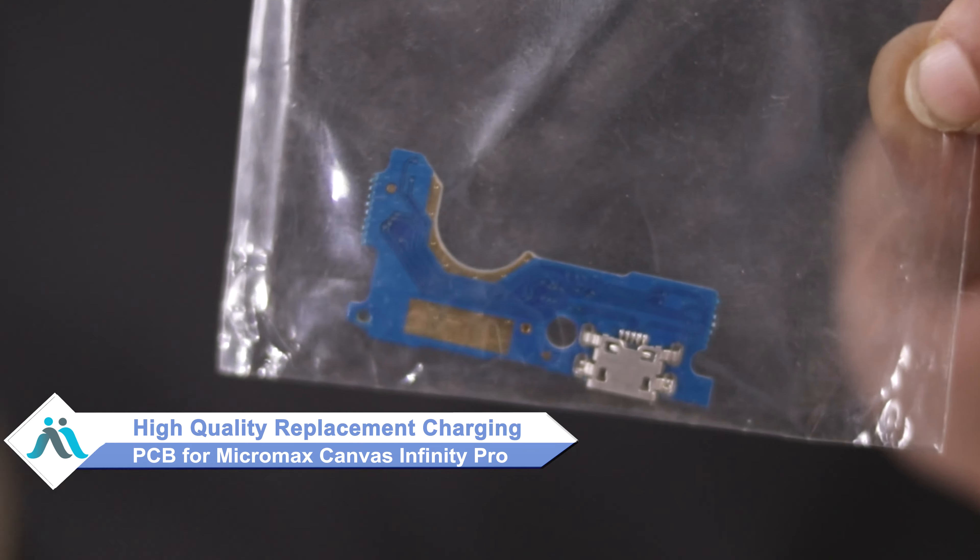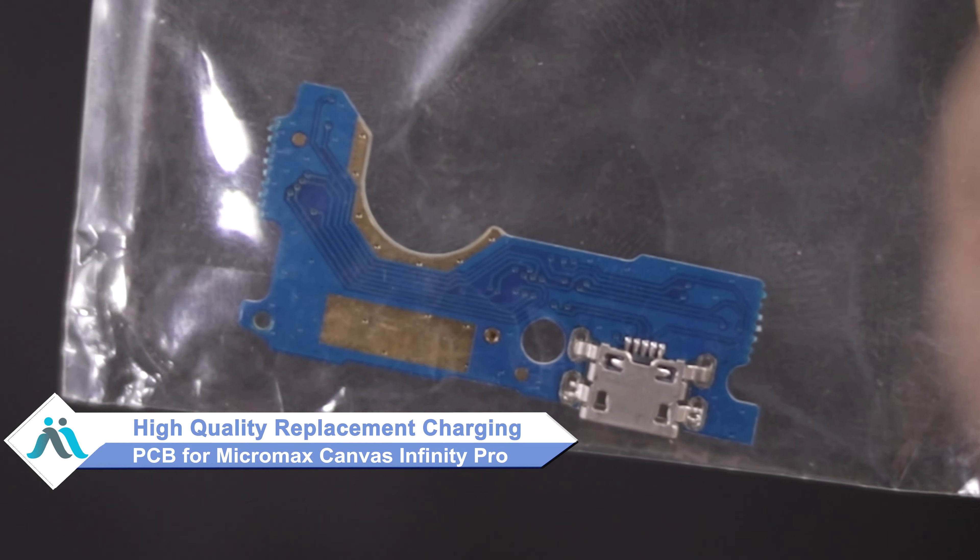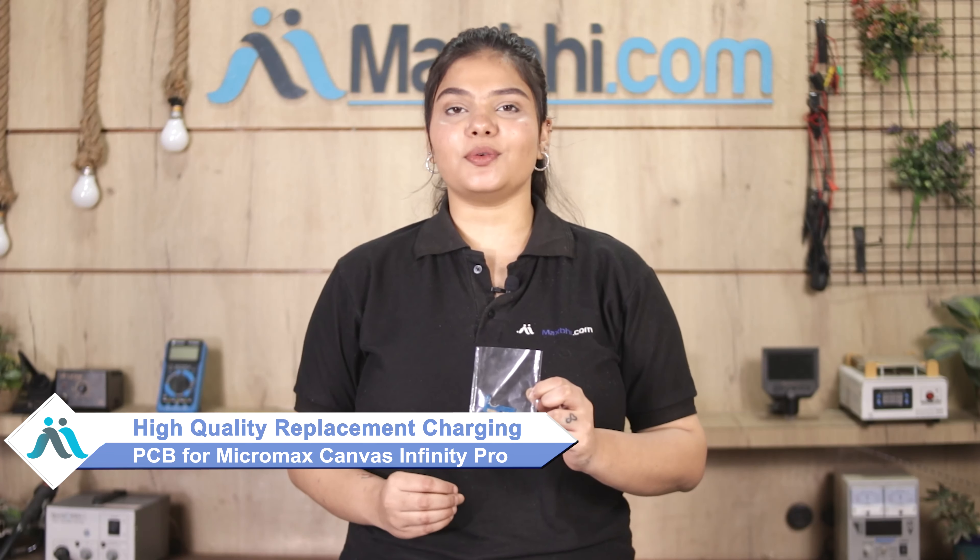Don't worry. You can now buy a high quality replacement charging PCB for your Micromax Canvas Infinity Pro at a very affordable price from MaxBee.com, and can fix your phone yourself at home or get it repaired by any professional very easily.